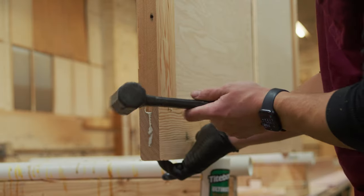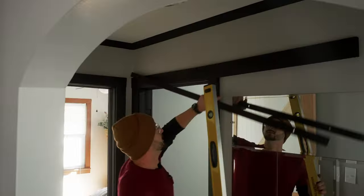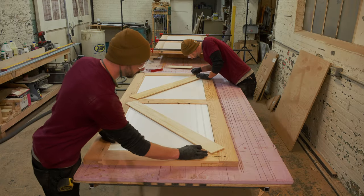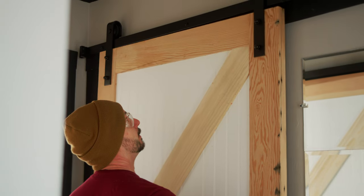Recently, my mom and my brother reached out looking for a couple of barn doors for one of their Airbnbs. If this is your first time looking to install a sliding barn door, I have a few recommendations that are going to make it an easy install for you — or a difficult one.